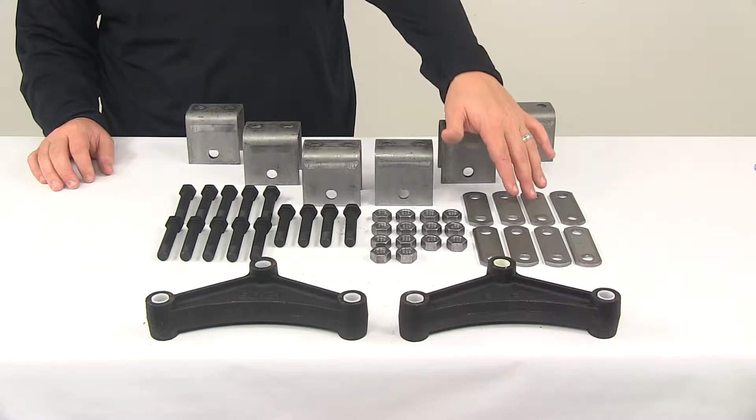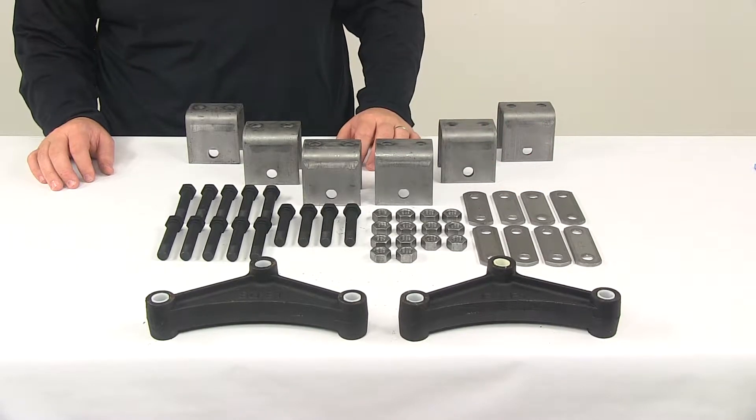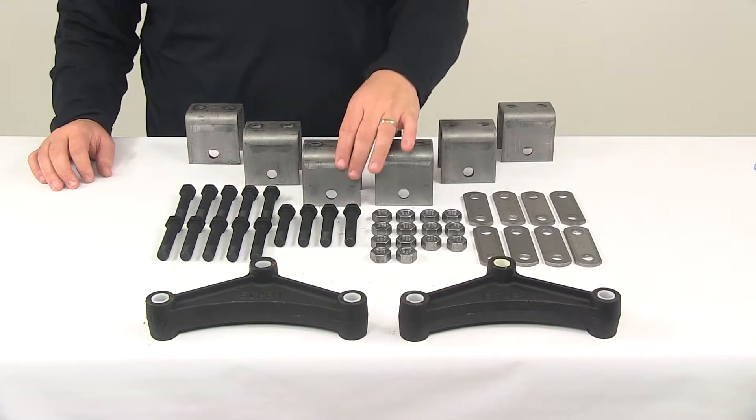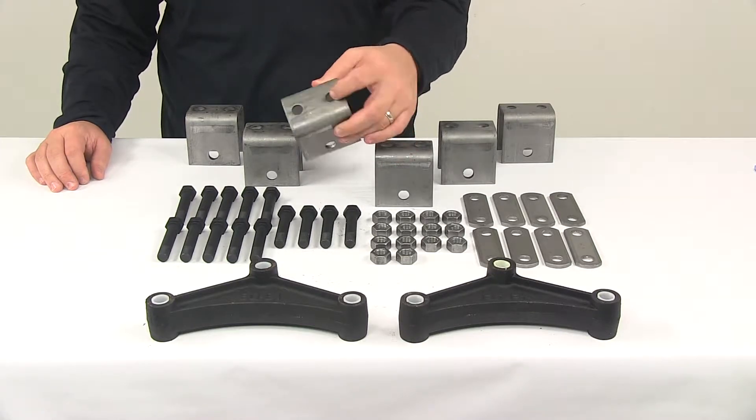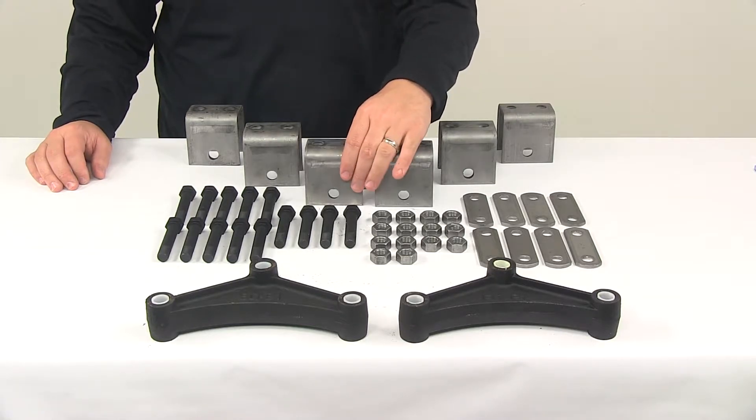The hangers and the shackle straps are made from a durable steel construction. The hangers are designed to be a weld-on installation. There are two holes located at the top of each hanger, and those holes are designed for spot welds.